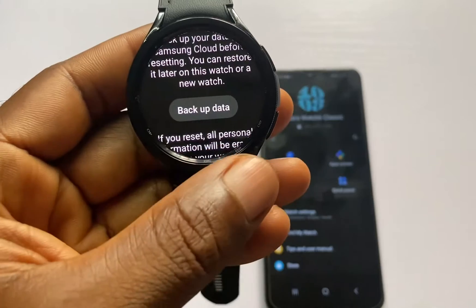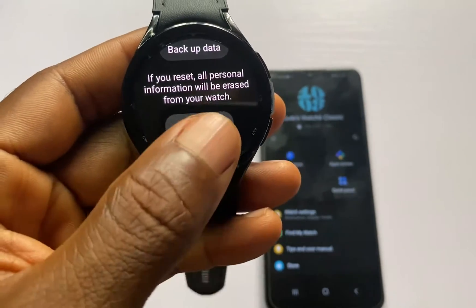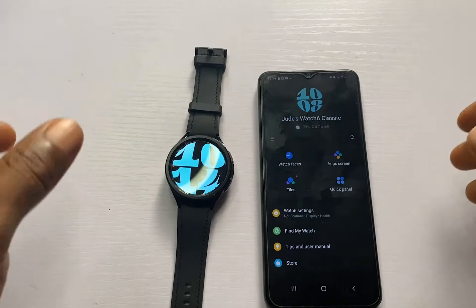If you wish to do that, use this option to back up your account. Below that we have the option to Reset — tap on this and the watch will restore to factory default.